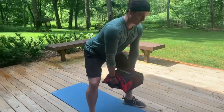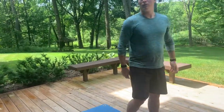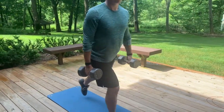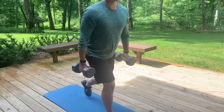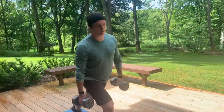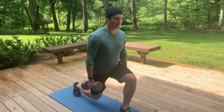After six dumbbell deadlifts, do four dumbbell reverse lunges. Use both dumbbells — step to the back. Ninety-ninety is great, and if you can touch your knee down that's great too. Again, we're warming up so don't overdo it — four total.